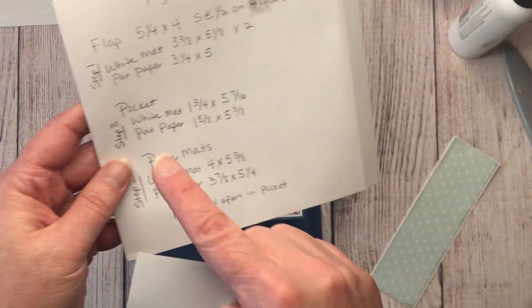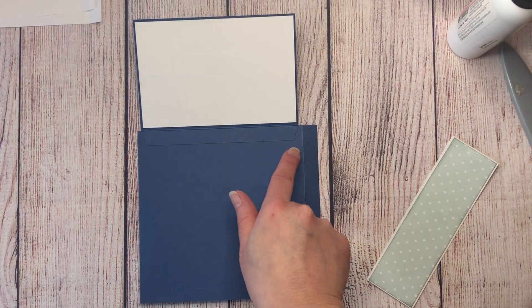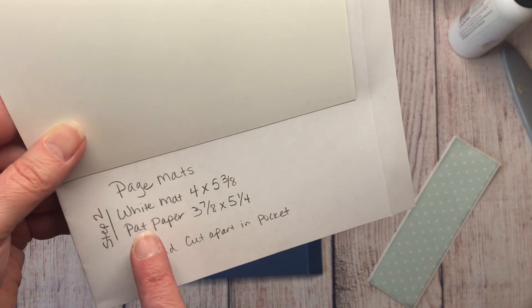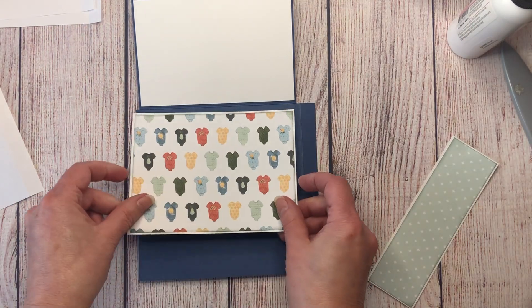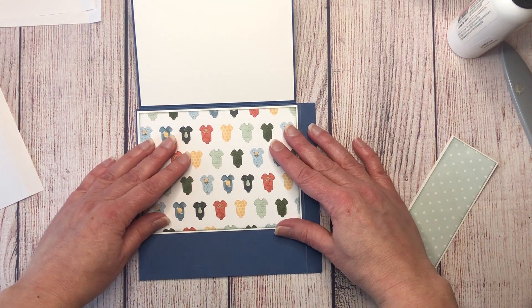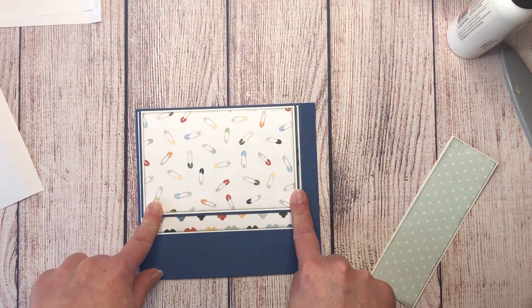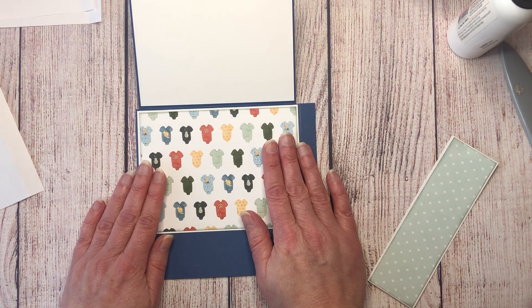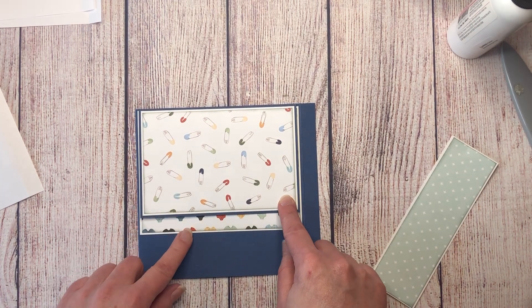Step two of page six: matting the inside of the page. The white mat measures four by five and three eighths; the pattern paper is three and seven eighths by five and a quarter. This mat will poke out slightly past the flap edge — that's totally fine. If you don't like it, you could trim the mat to match the flap size, but I don't see the need.